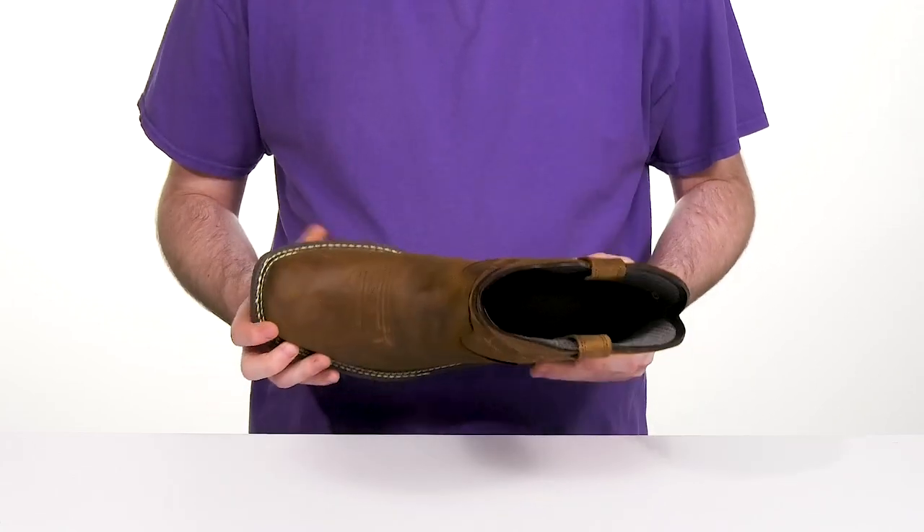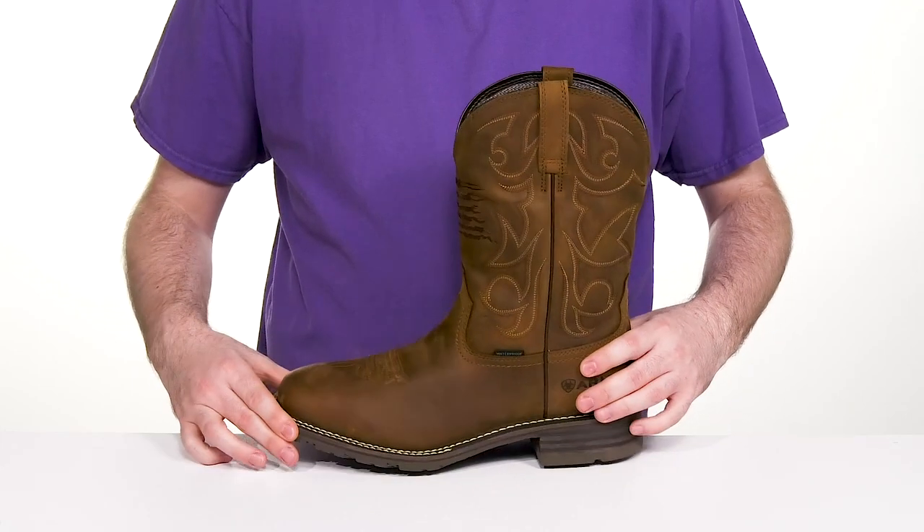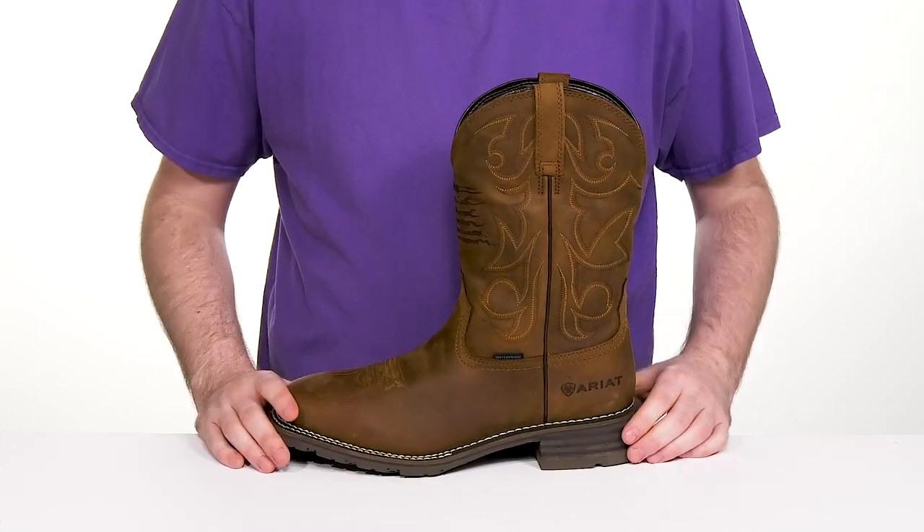It even has the classic look across the vamp using a square toe with double row welt stitching all the way around, giving it longevity with authentic appeal.